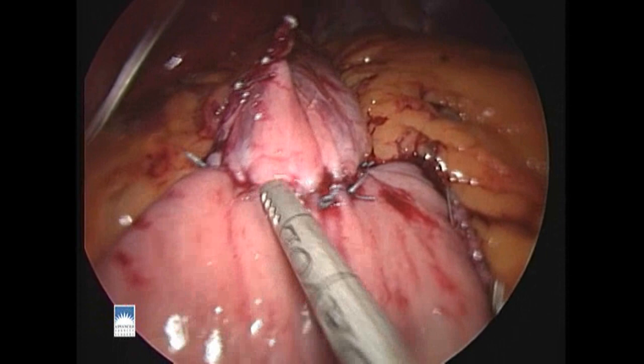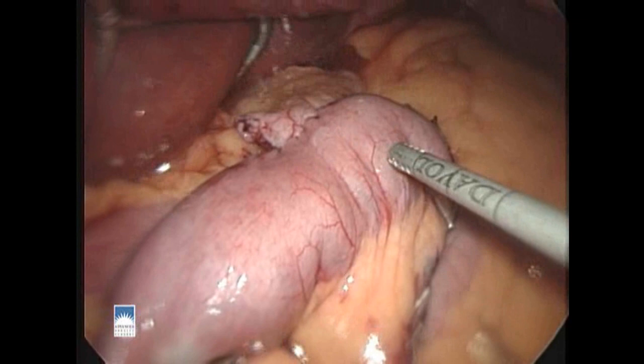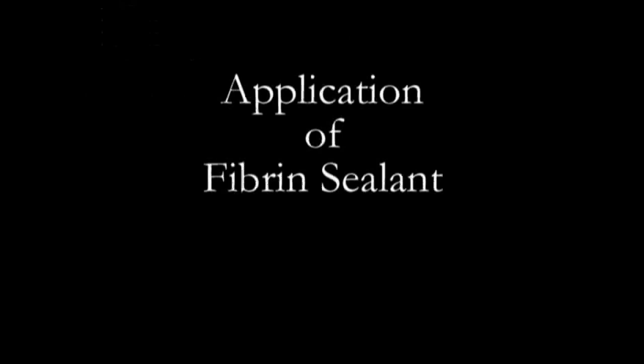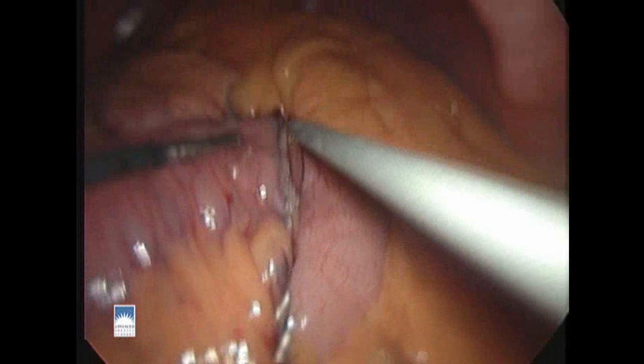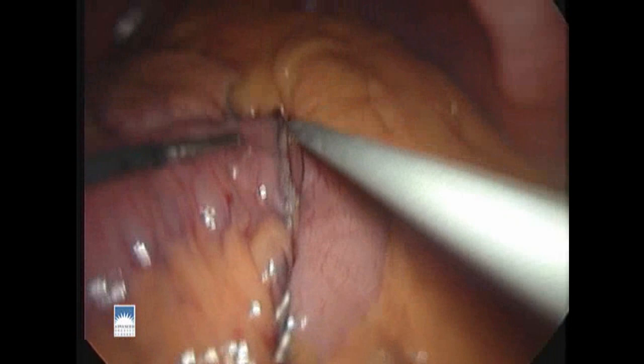Now the anastomosis is complete and we check it visually to make sure it looks good. We'll also do testing — we block off the Roux limb as it comes away from the bowel hookup and blow air into the stomach pouch through a tube slid down inside. We make sure there's no bubbling, and this means the test is passed. We apply fibrin sealant to the outside of the suture line anteriorly and posteriorly, as well as to all the other staple lines and the gap through the omentum.